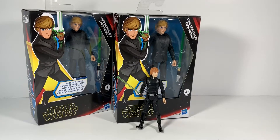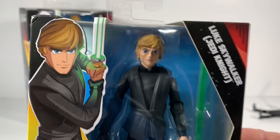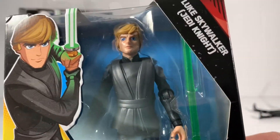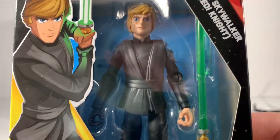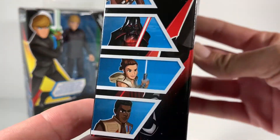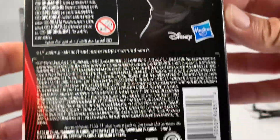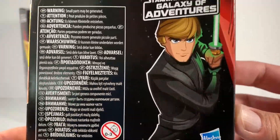These new figures are designed to get people on the new market. Now let's check out the new Galaxy of Adventures Luke. This one has a very anime look to him. The box is very simple — you can see Chewbacca, Darth Vader, Rey, and Finn on the side. Cool box art on the back.